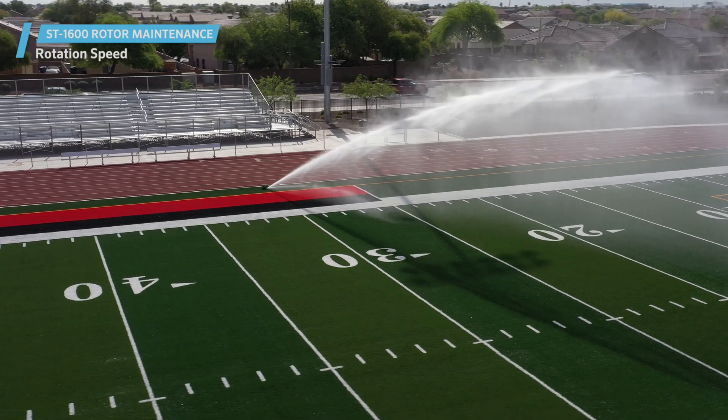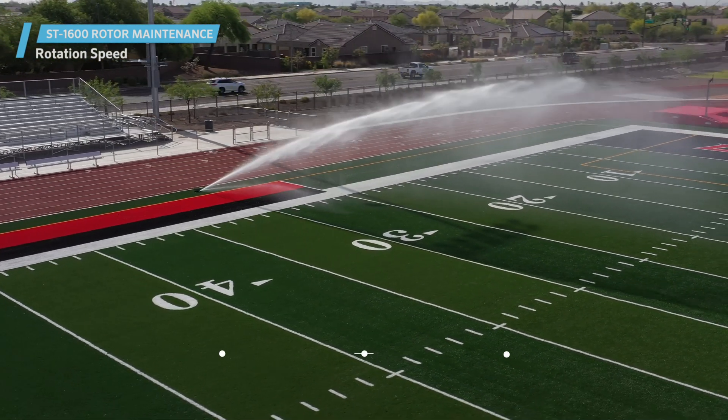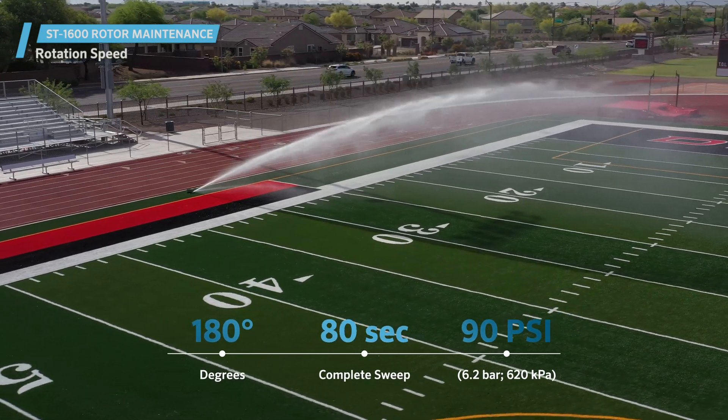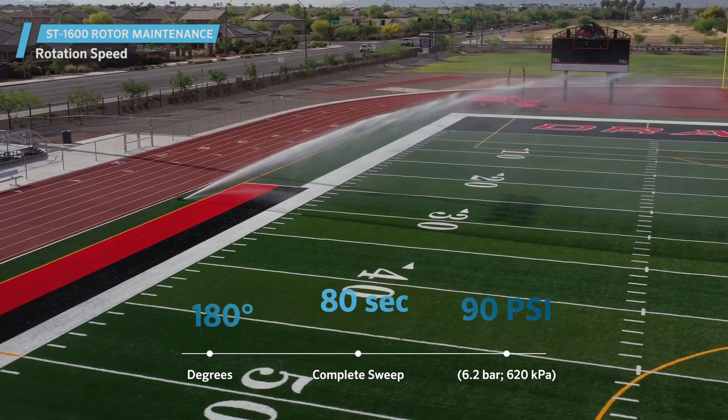When taken out of the box, the Hunter ST1600 rotor will be able to make a complete 180-degree sweep in 80 seconds at 90 PSI, 6.2 bar, 620 kPa.